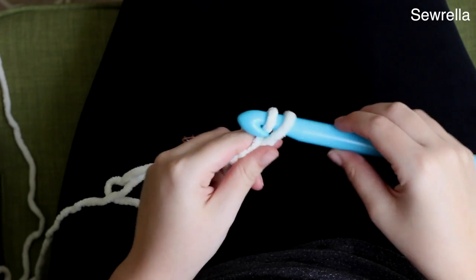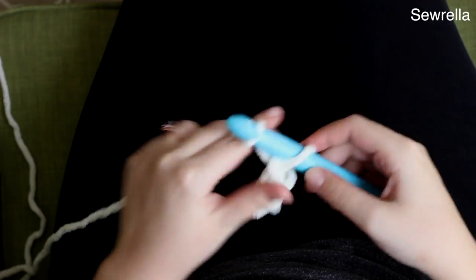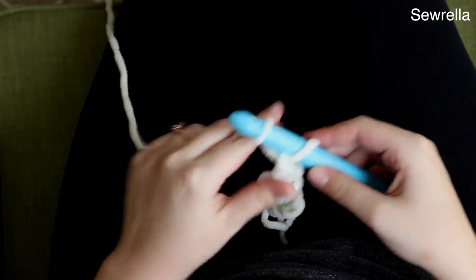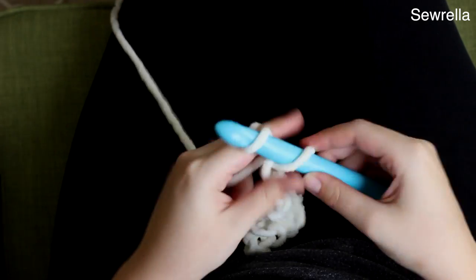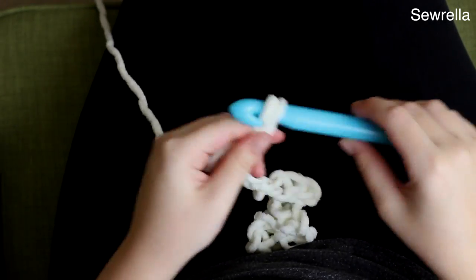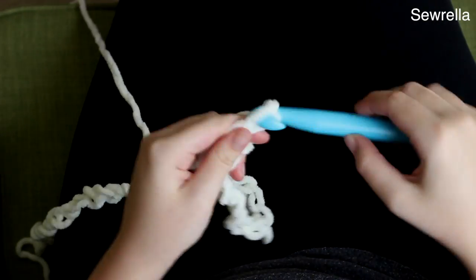We're going to start with a foundation chain and you're going to chain 41. Go ahead and chain 41 — this is going to be the longer side of our blanket. It's a slight rectangle, and this is going to be the longest side here.